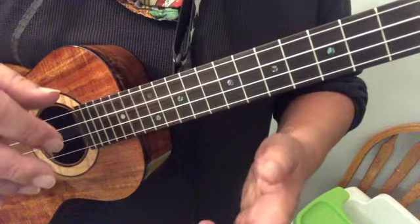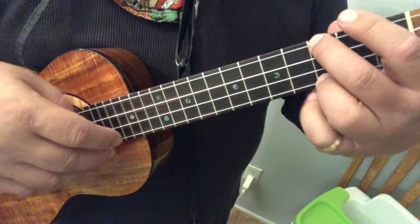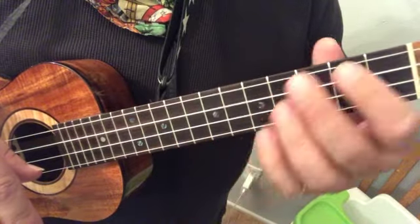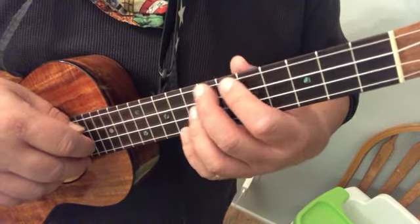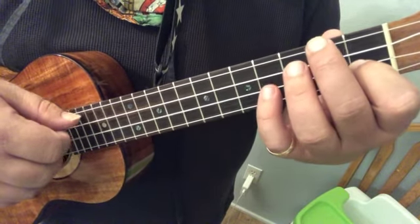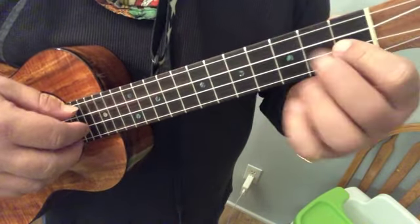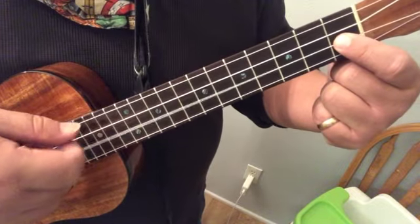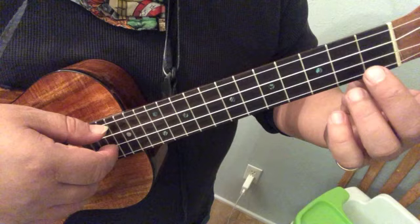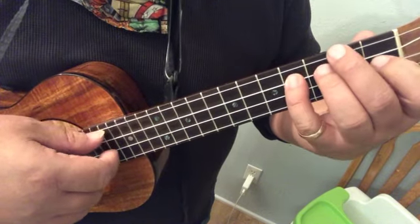Now the next segment — the second half of line four — is probably the most difficult part. It's tricky because you have to do a shift and reach out with your pinky. On the second half of line four, you have to go one and then four. So we're going to hit our F and then play the E, not here, but up here on your fourth finger.